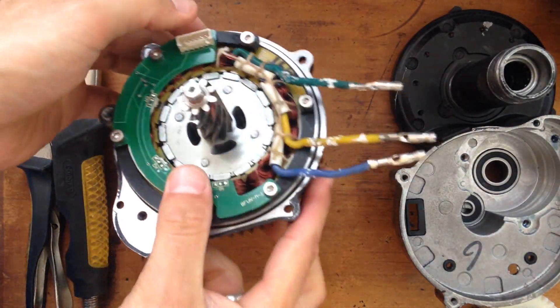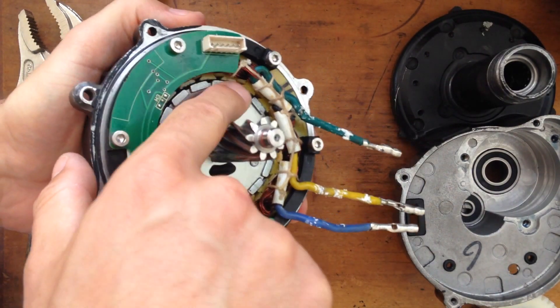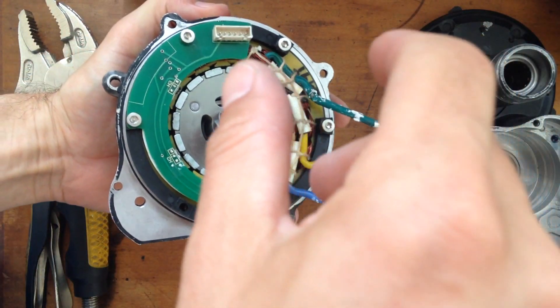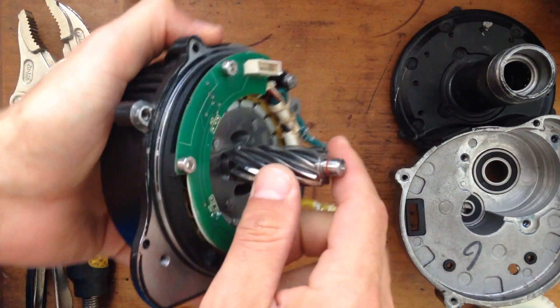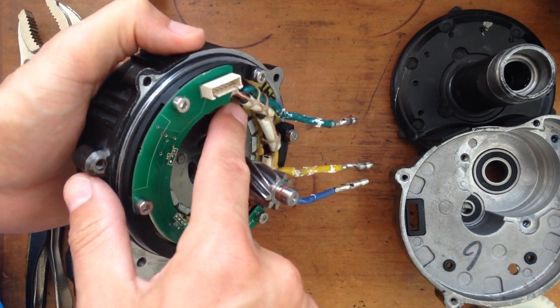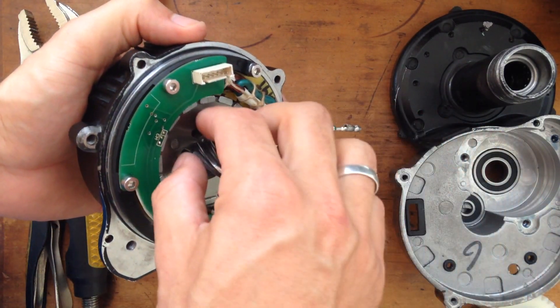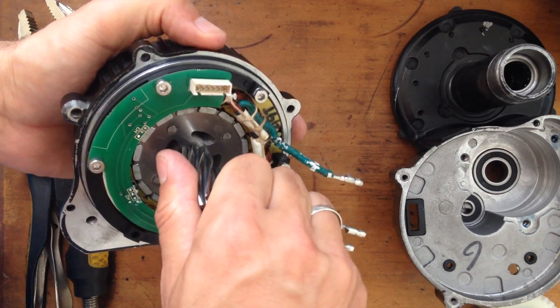What you want is to have the magnet aligned with the motor. Sometimes when you just put the shaft back inside it doesn't seat inside the bearing. When you look sideways you'll be able to see the magnets sticking out — that's what you don't want. You want the magnet going all the way inside.